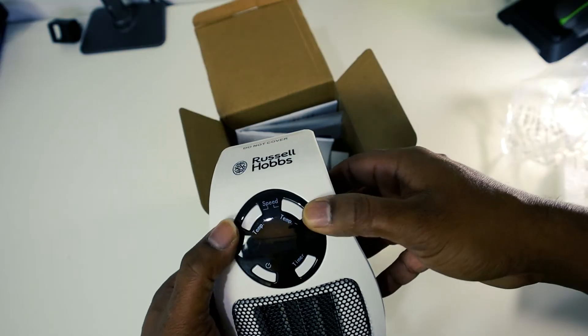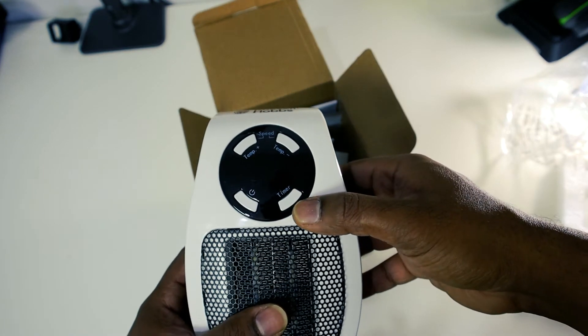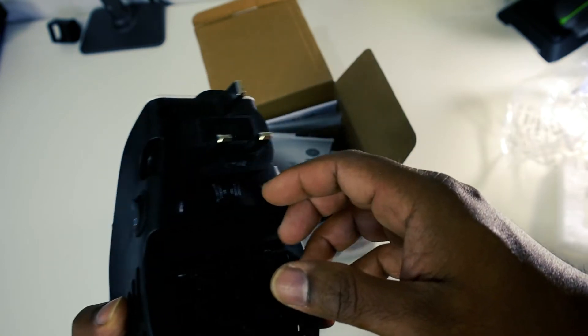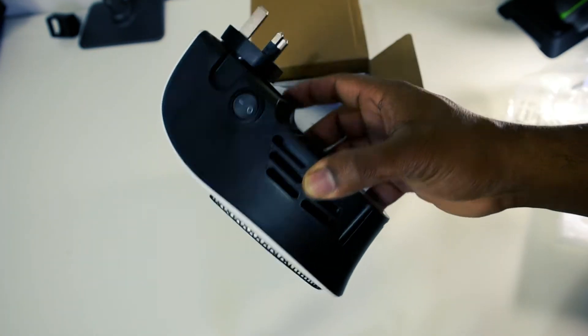You can increase or decrease the heating from these two buttons, and this button is for the timer. If you want to set it for a certain time, then that's the power button. It comes with a direct UK plug point — a very nice handy little unit.